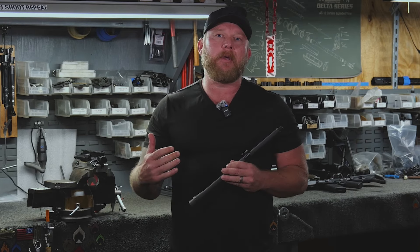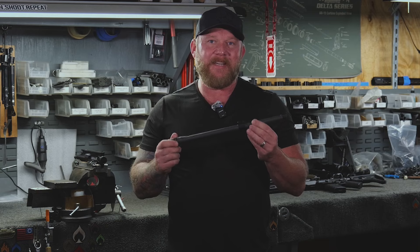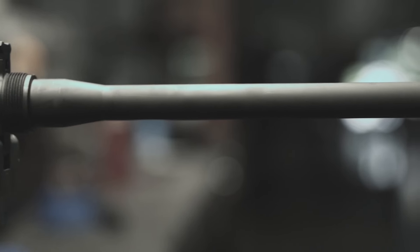We want to jump into that market and tap into taking advantage of a little bit better erosion resistance and a better ability to withstand heat and stress for your barrel. So if you're looking for a really durable barrel for a new rig, something you're going to build and keep as your forever gun, this is the barrel for you.